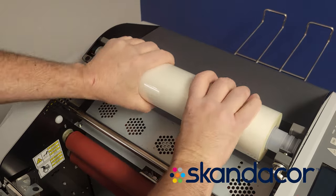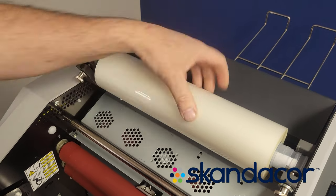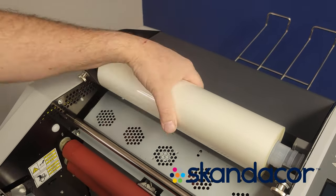If you have to use both hands to turn it, that's too much tension. With one hand gripping it, it should turn, but there should be drag on it.